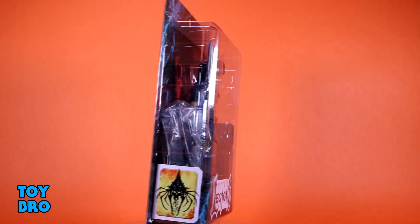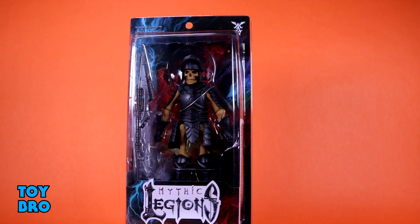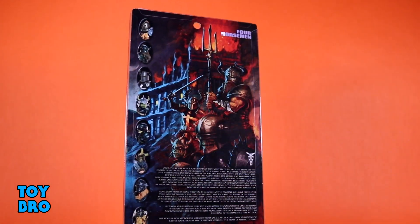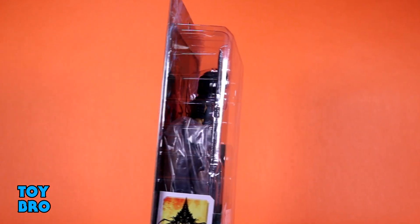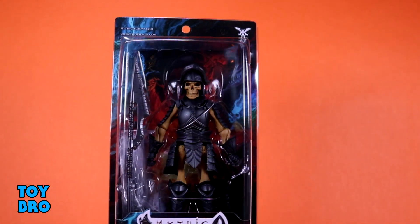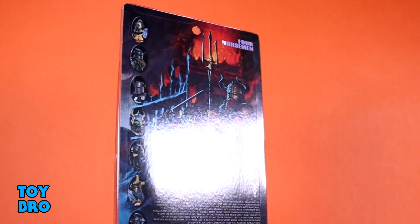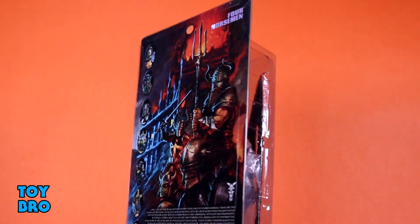We've got him here in our standard Legion-style packaging. Figure there in the window, in the tray — you've got the Necronominus emblem on the side, a product shot on the other side since this is a Legion Builder. The back of the box gives us a write-up of Mythos, as well as the new Legion Builder cross-sell and the newer Legion Builder artwork.